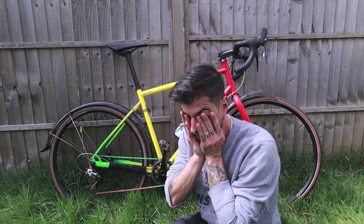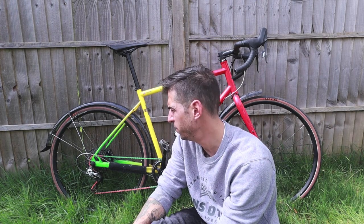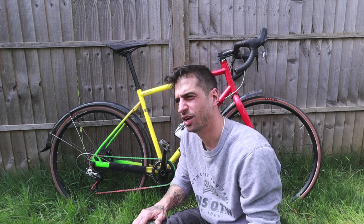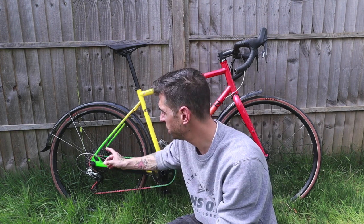This bike is two or three years old — I can't actually remember how old it is. Considering I've been riding this daily as a daily commuter for a good two, maybe three years, you'd expect a lot of things to have been changed and a lot of servicing to have been done.